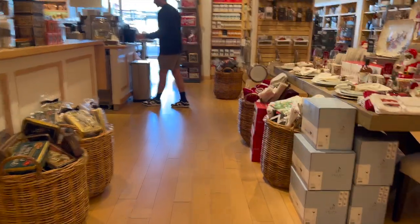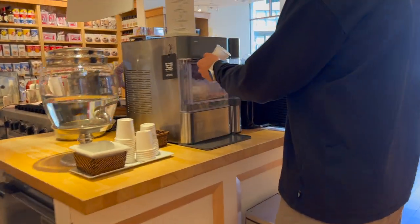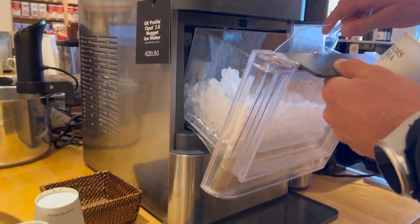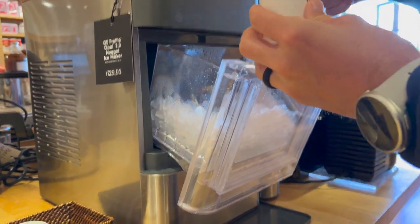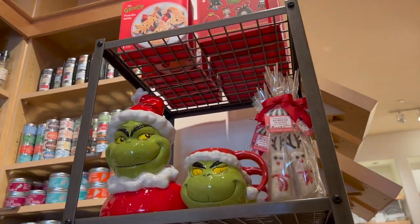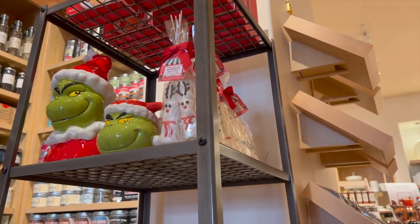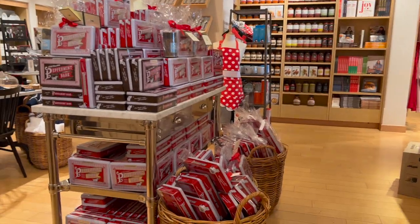I really wanted some of the items — there were pancake molds and a big display of peppermint bark.